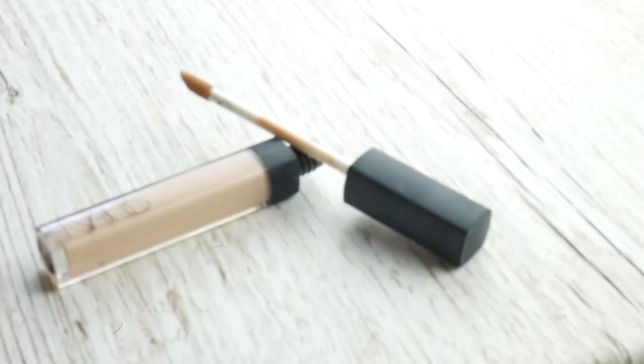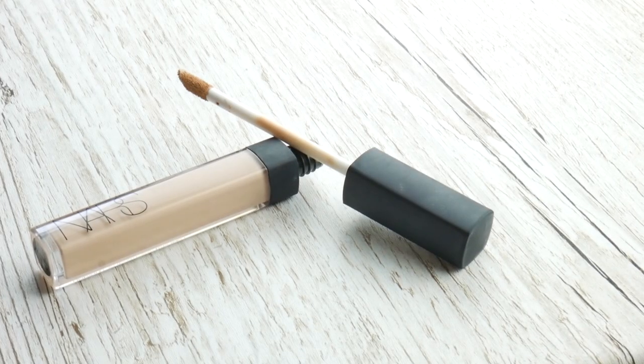So now that my foundation is on, I'm just gonna take one of my all-time favourite concealers which is the NARS Radiant Creamy Concealer and I'm just gonna pop that under my eyes. And then I'm just gonna take a bit of setting powder to set under my eyes.